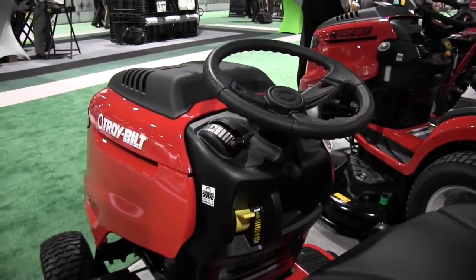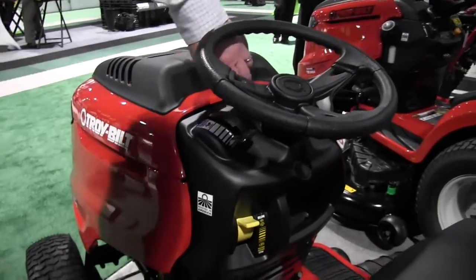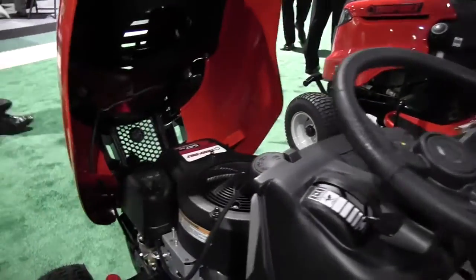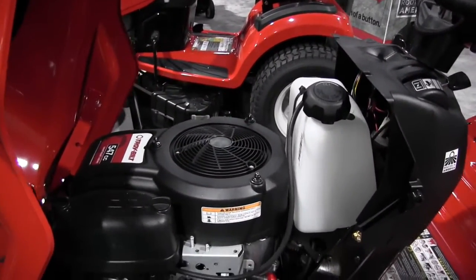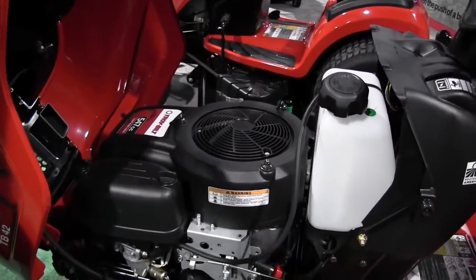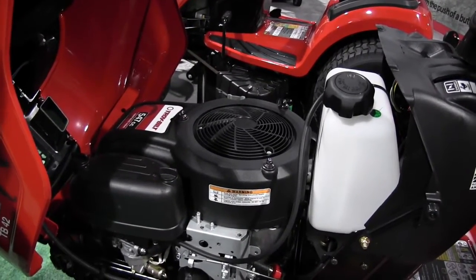So now Chuck, how easy is it to access the engine if we need to say maybe jump a battery or do some work on the engine? Just take your fingers and pull — there it sits. 547cc overhead valve engine. Very, very fuel efficient. Meets all the latest EPA regulations. It's a real sweet engine.